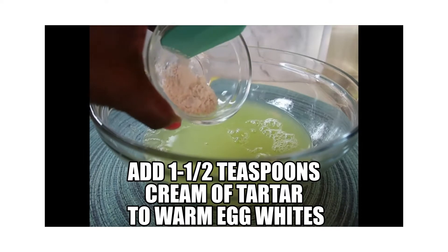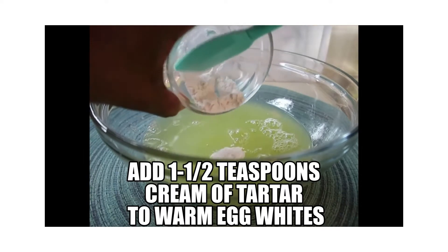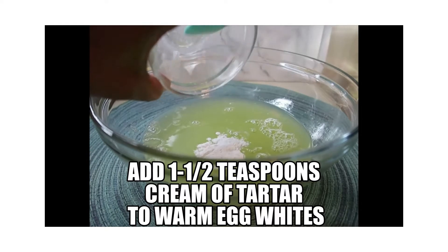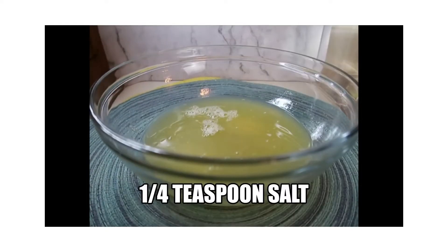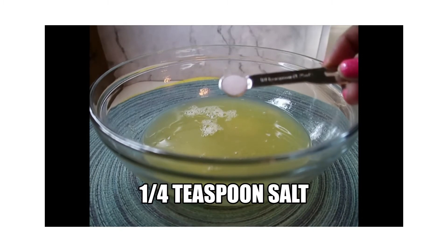One and a half teaspoons of cream of tartar, vanilla and almond extract, and a fourth teaspoon of salt.